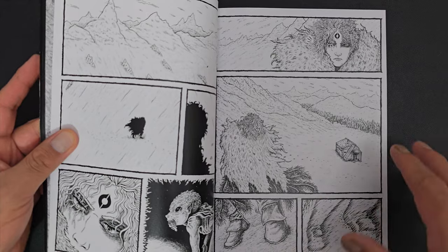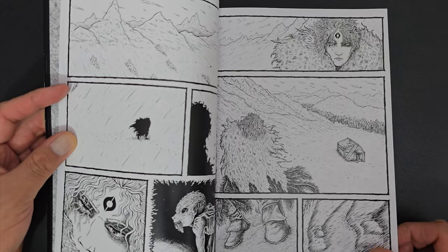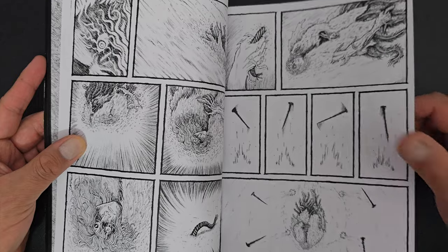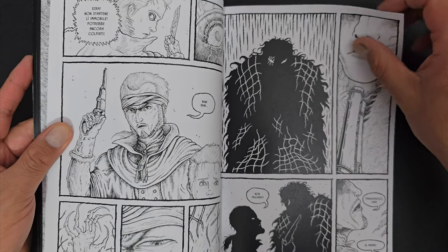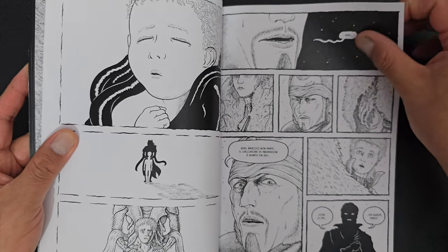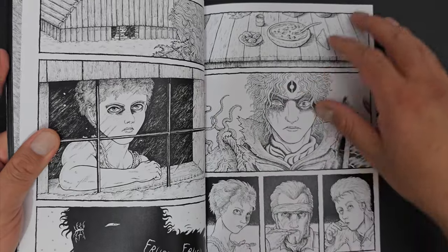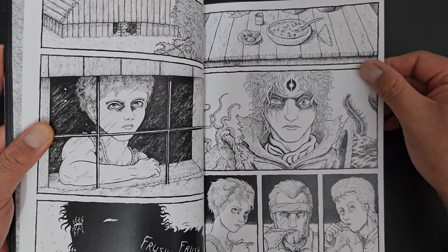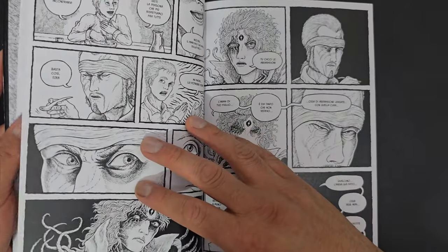So this is all horrible stuff happening in the woods, and very gothic kind of material. Beautiful stuff. I love his character design. Sometimes looks kind of Japanese, but overall it's quite his own — obviously it is his own. He's amazing, this artist. Lorenzo.